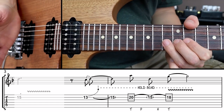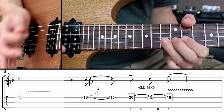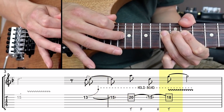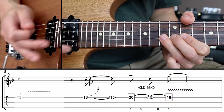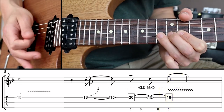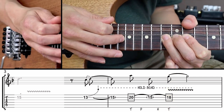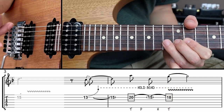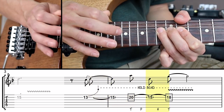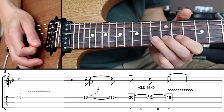While tapping I'm muting most of the strings to avoid unwanted noises, muting with my right hand. As I'm moving from the 20th to the 18th fret I'm moving my entire right hand to keep the mute in place. Also play these taps quite forcefully — everything depends on the strength of your tap. We're not picking the string, so you need a forceful, decisive tapping motion to produce enough sound.